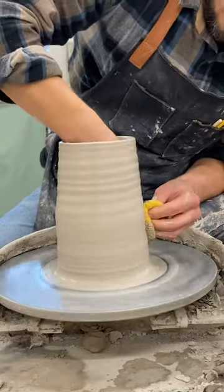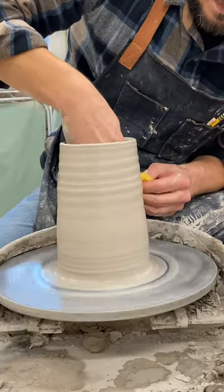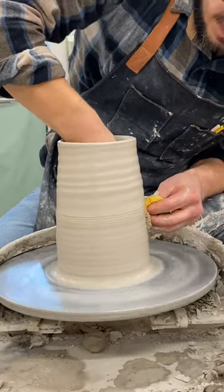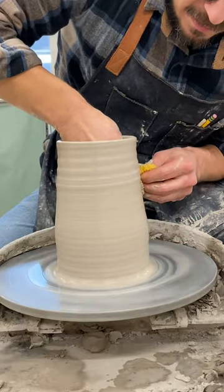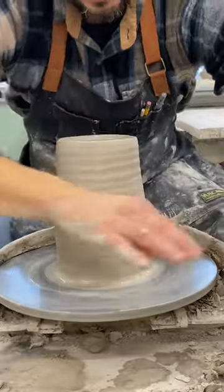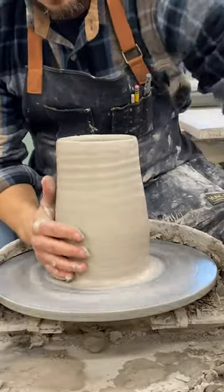Okay, so I'm going to start forming my shape — a tree shape. I'm just going to get this bottom area taken care of, make it pretty even. All right, so we're going to start collaring.